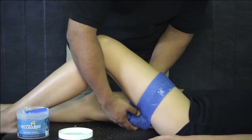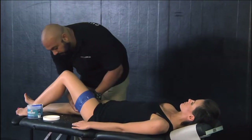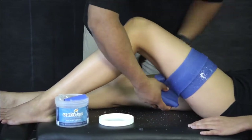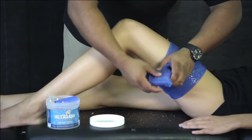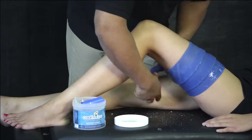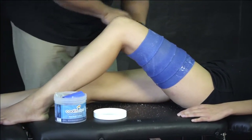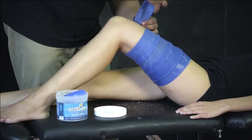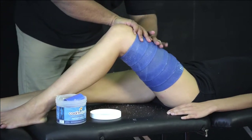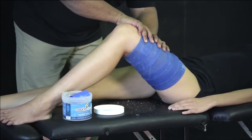The large cooling tape provides enough surface area to actually get that whole thigh and that whole muscle nice and cold. Pull it around, and we want to pull tight for a lot of compression and wrap it right around the whole thigh. Nice and easy, pull tight, put some compression — no pins, no clips, and it stays.